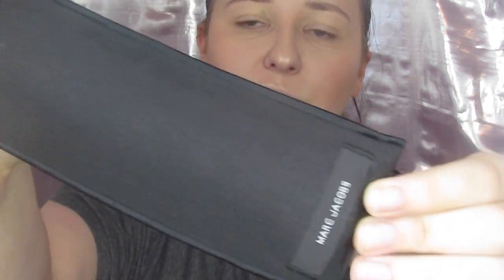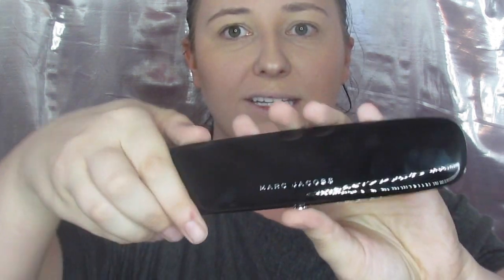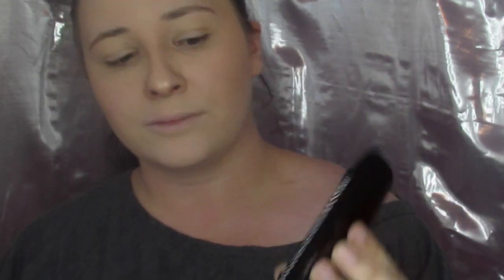It comes in — this says Marc Jacobs on the bottom. You pop it open and pull it out. And this is one of those things that is so pretty I don't even want to use it, but I really do. So you just press this and open it up. It's got a cover on the colors and a little mirror. And this is what it looks like. I'm going to be using this to do my eyeshadow today. I'm first going to dip into — it's pretty much all shimmers — the tan color right here and just put that all over my lid to get a little bit of a base down, like always.